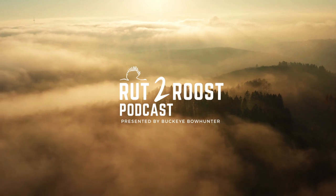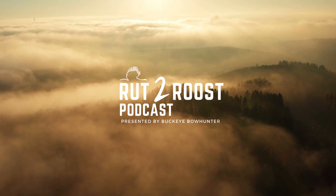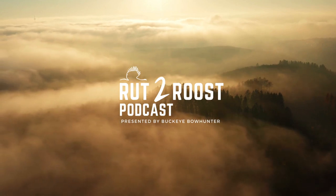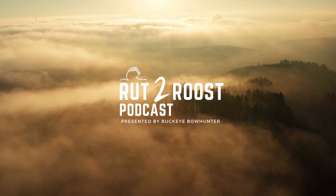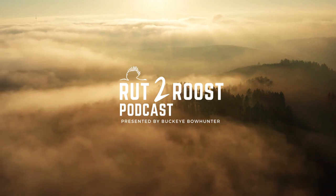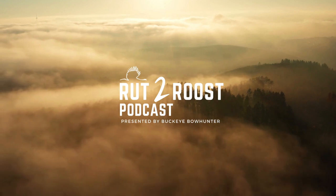Welcome to the Rut to Roost podcast brought to you by Buckeye Bowhunter. What is going on guys, back for the fourth episode of the Rut to Roost podcast — man, it is flying by.